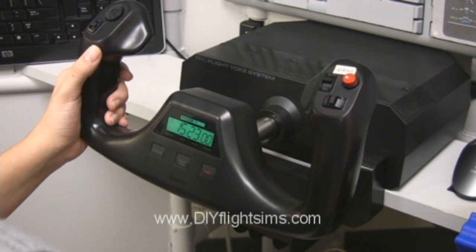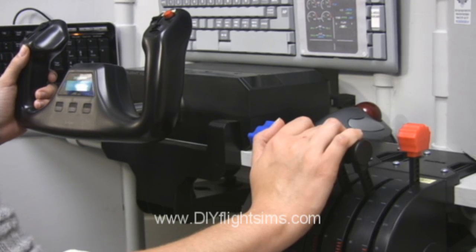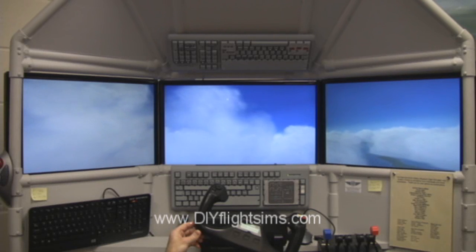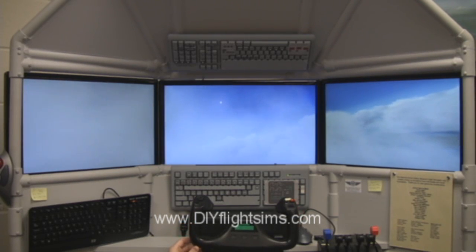You can get the yoke, rudder pedals, and throttle quadrant from a variety of online retailers. We're using the Matrox Triple Head to Go to run the three monitors. The monitors wrap around your field of view and effectively immerse you in the action.